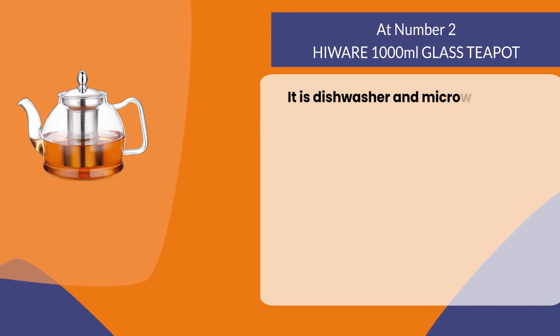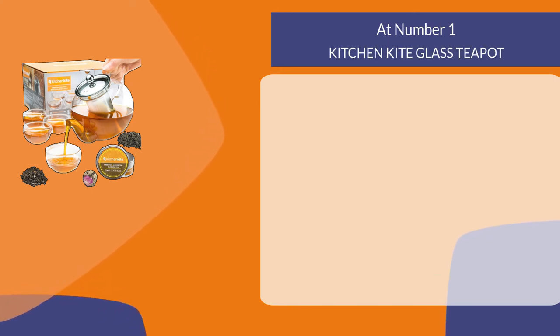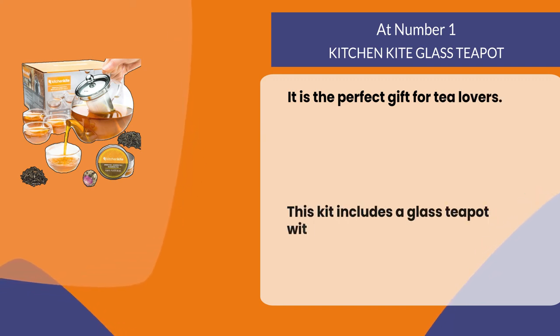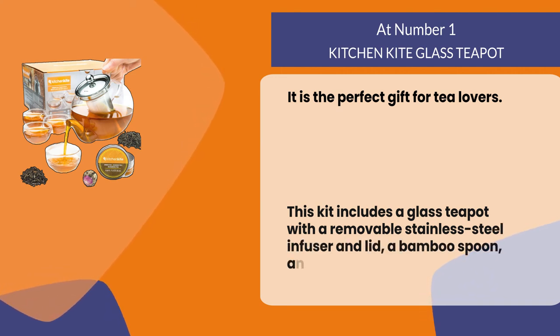It is dishwasher and microwave safe. At number one: Kitchen Kite glass teapot. It is the perfect gift for tea lovers. This kit includes a glass teapot with a removable stainless steel infuser and lid, a bamboo spoon, and an attractive gift box.